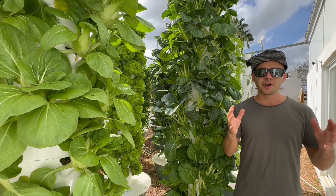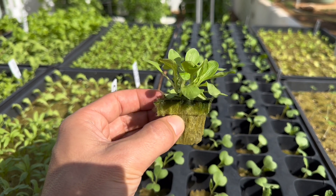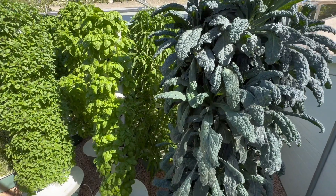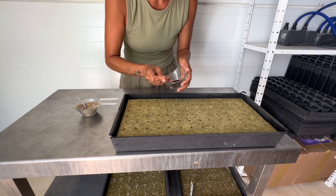Inside this book, you will find precise information on timelines, from seed placement to transplantable seedlings, and from transplanting to crop maturity. We provide ideal temperature ranges and recommended seed quantities per hole.